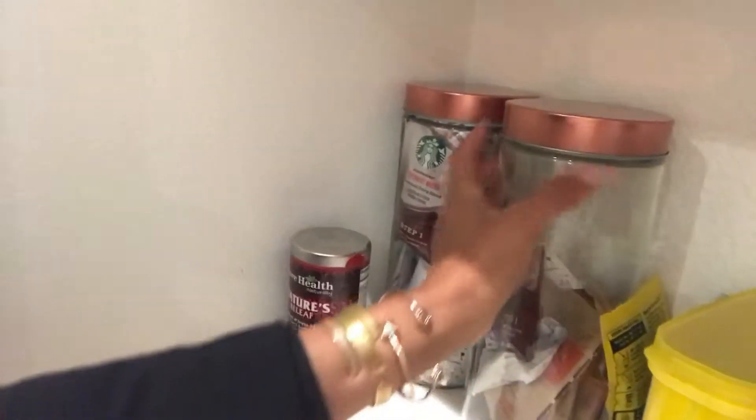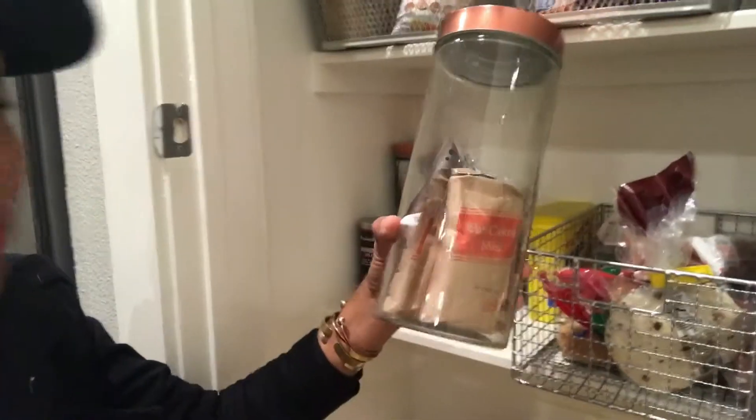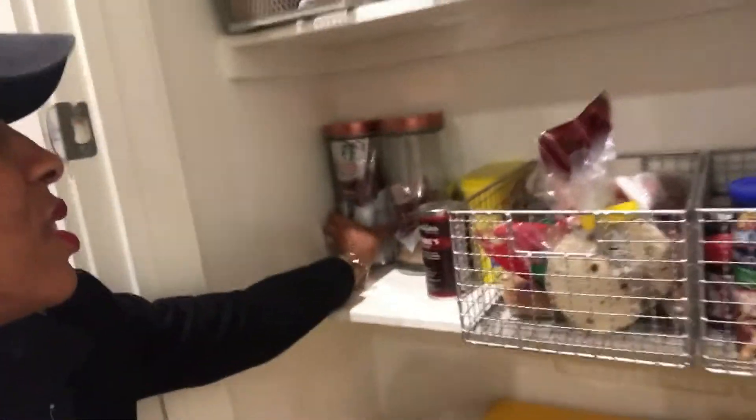The last shelf here has all of our seasonings. There's also the bread basket, and I got these great jars with copper tops. I actually switched the tops — I didn't like the tops they came with, which were a silver pewter color. I swapped them for copper tops. One jar is for hot chocolate and the other is for the coffee pods.